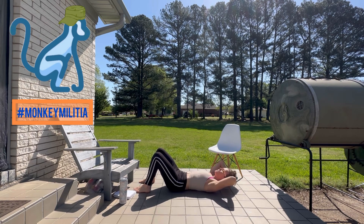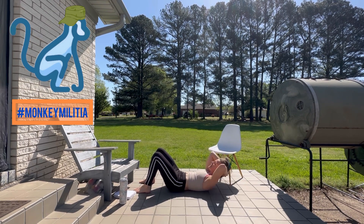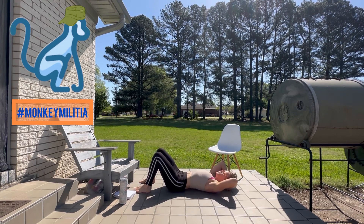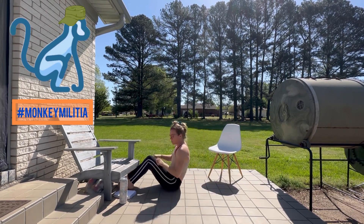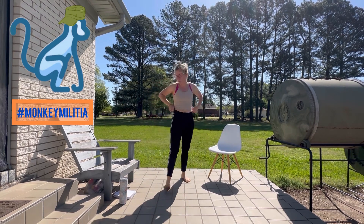Here we go, 10 crunches. One, two, three, four, five — inhale down, six — exhale up, inhale down, seven, eight, nine, ten. Being sure that you breathe that way through the crunches will help to get the most out of your workout.